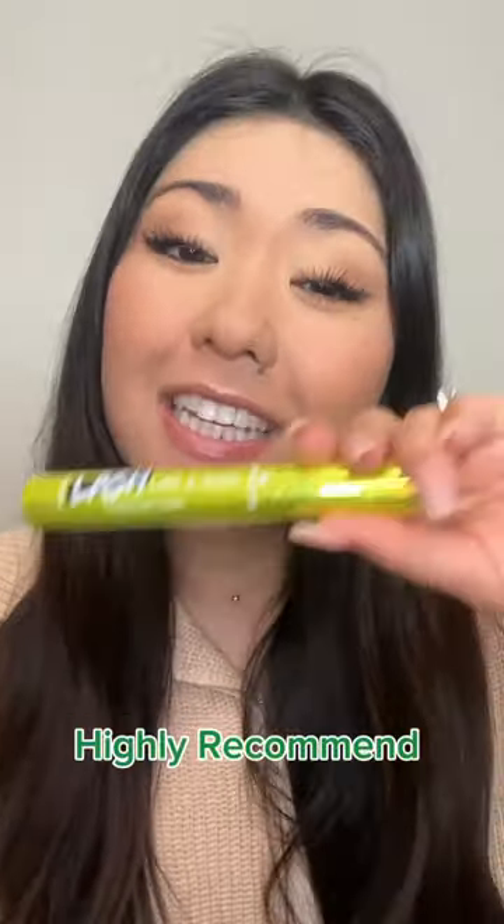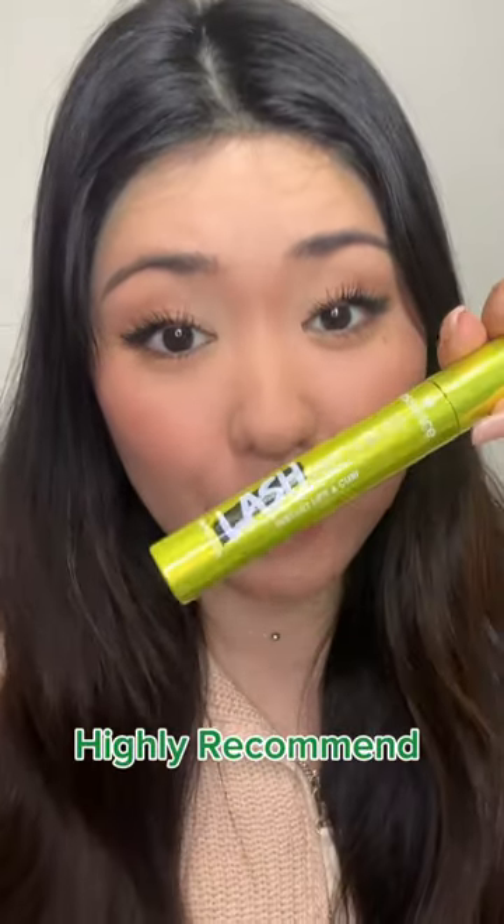My lashes look a lot smoother, cleaner, and more evenly coated, whereas the other side is a little bit more clumpy — but that was also my first eye, so you've got to get the kinks out. Overall, so good and affordable — highly, highly, highly recommend.